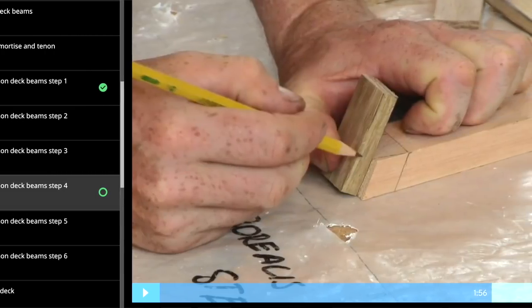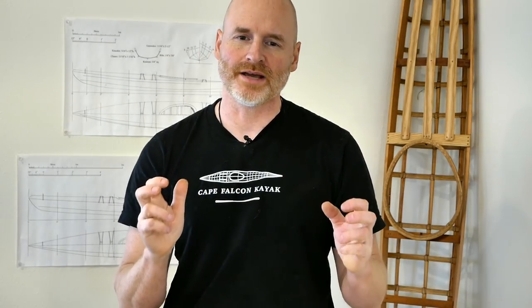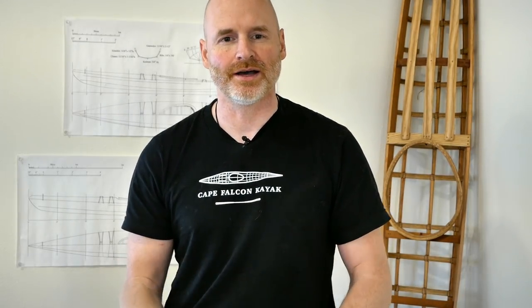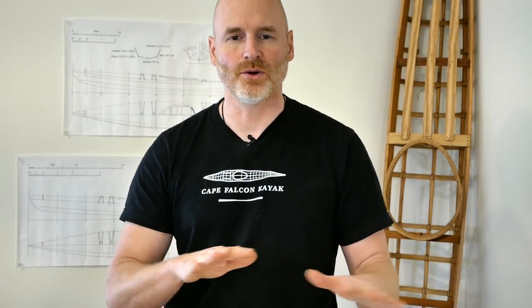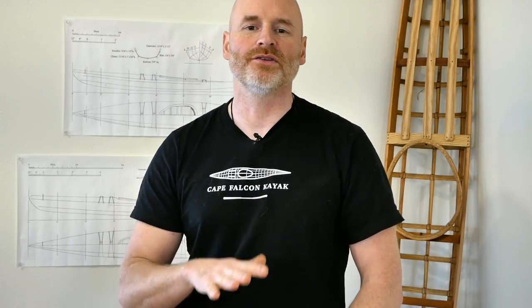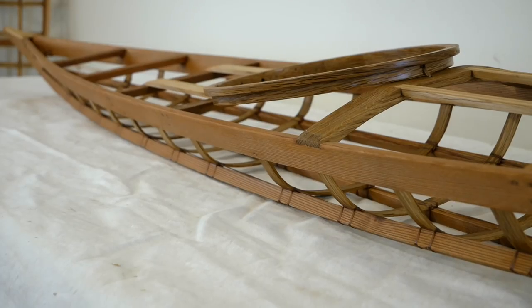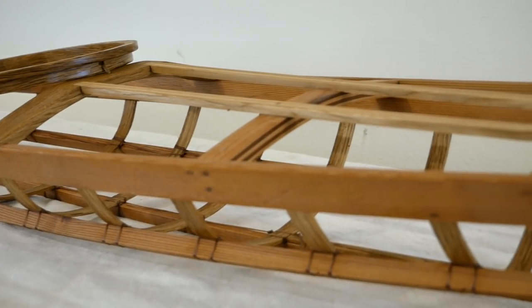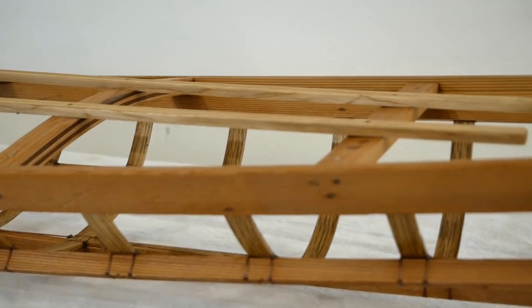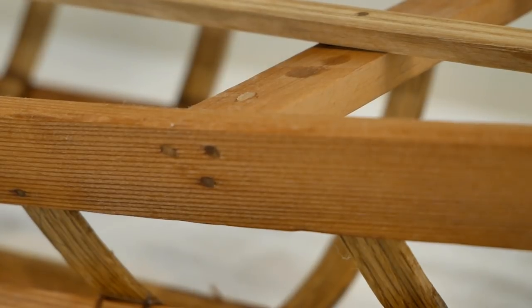In my in-person classes and online classes I teach all mortise and tenon joinery, but I think there's still a really strong place for doweled deck beam joinery for somebody who just doesn't want to deal with the complexity of mortise and tenon, or for somebody who wants to add a deck beam to the kayak after the fact. I do this all the time especially in my Greenland kayaks, because there's almost no way to get the footrest deck beam in exactly the right position without having the paddler sit inside the finished frame. In that case we have the person sit inside, we mark the deck beam, and then we put it in with dowels.